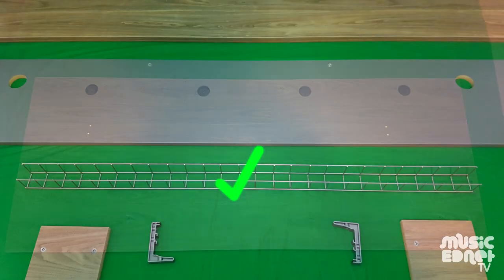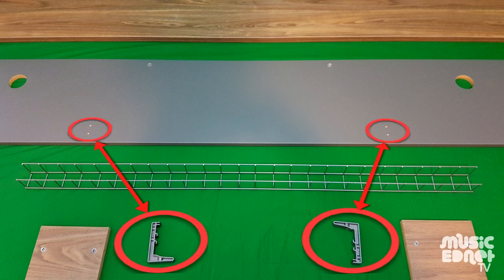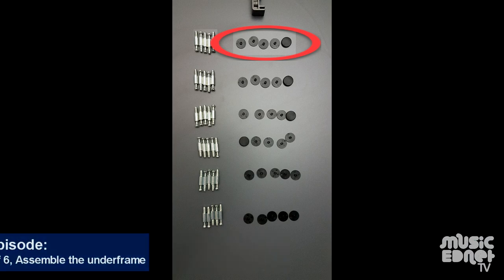The accessories are the cable rack and the brackets to hold the cable rack on the modesty panel, and we've got cam bolts and cover plugs to cover up all the connection points.